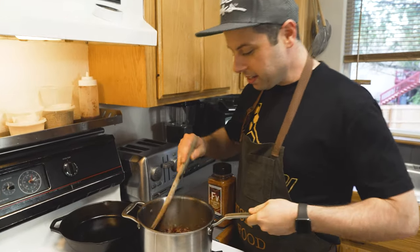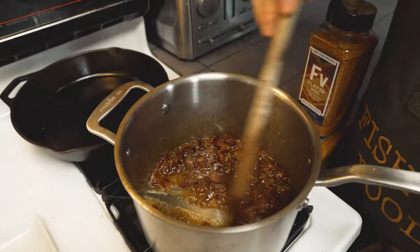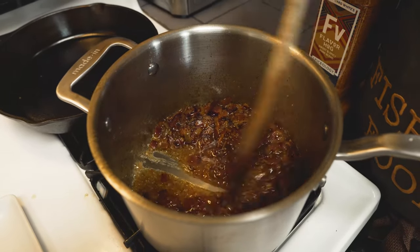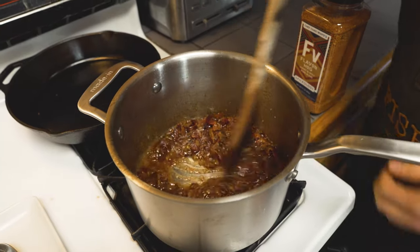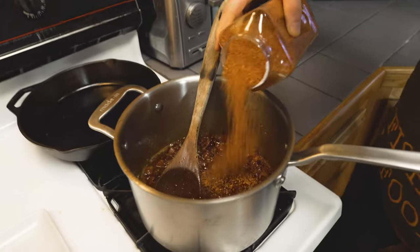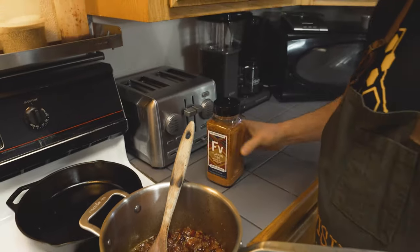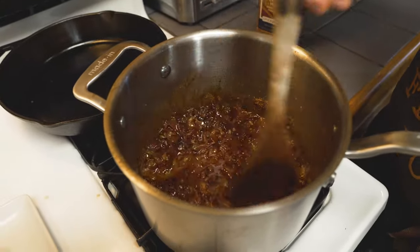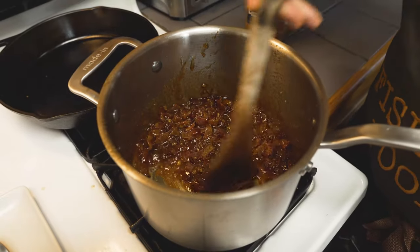All right, so our bacon jam is starting to get — you can see it's nappe, where the sauce is just thick enough that we're able to smear it. Typically it's tested on the back of a plate, but we're doing the bottom of the pot here. So I'm going to go ahead and add some of my Flavor Hog in, about a quarter cup to start. This is sweet and spicy — you want to make sure to add enough for how spicy you want it. I like a lot of spice, so it's important to add a little extra.